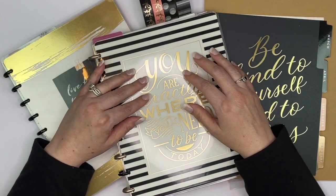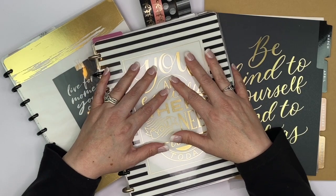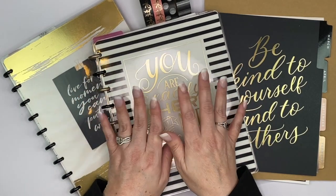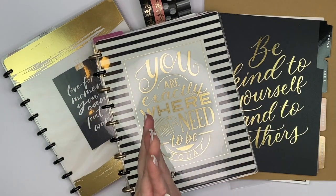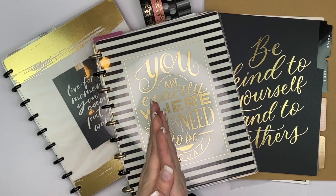Hi Crafty Planner, welcome to my channel. I'm Tina. Today's video is going to be part of my Happy Notes series and what I'm going to be doing is setting up — or re-setting up — a Happy Notes that I have.